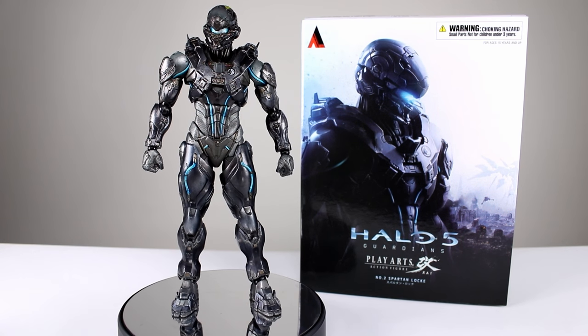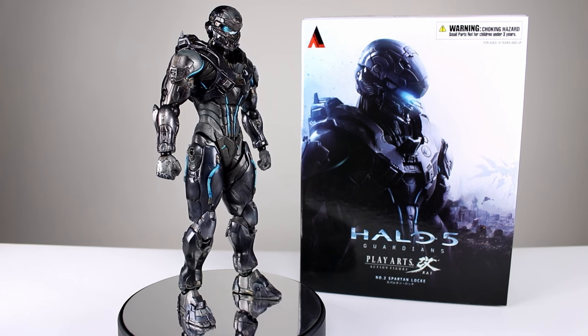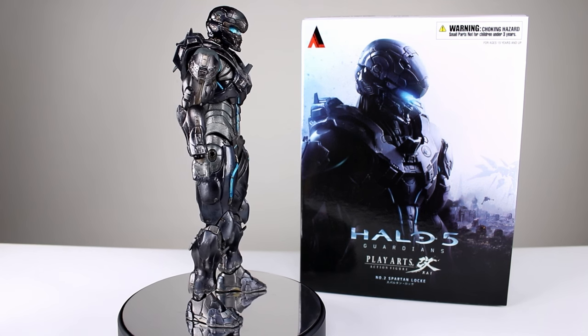But given the price point, which is an MSRP of $150, there's a lot of stuff to talk about. So that's what we're gonna do.